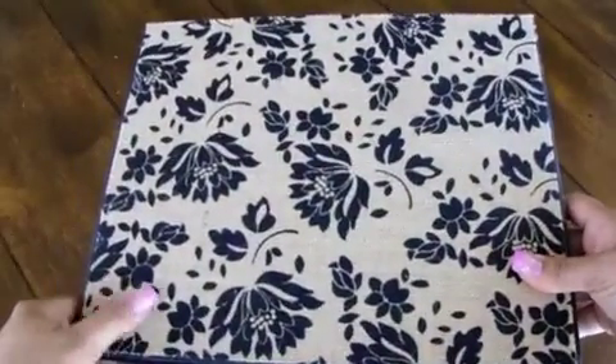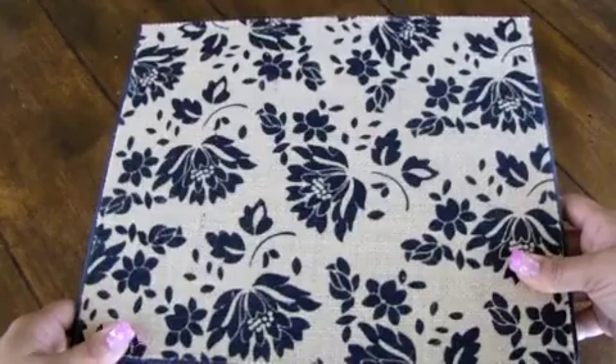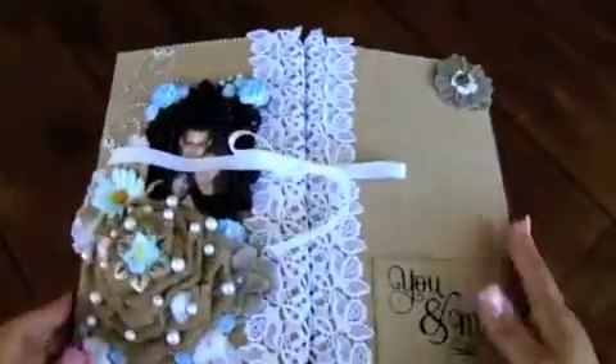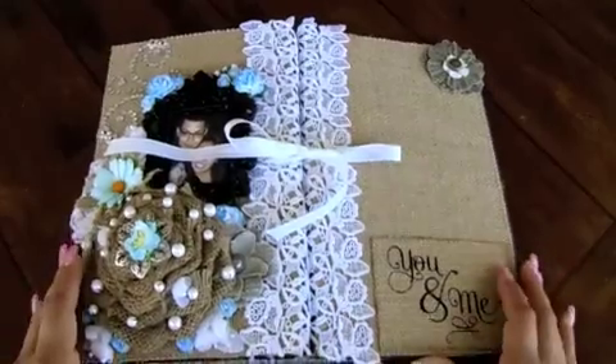And on the back side, I used the black flower — the stencil flowers on the back — and this is that burlap as well. And it is constructed out of chipboard and paper.